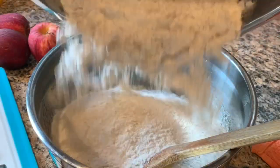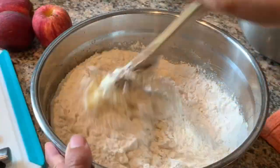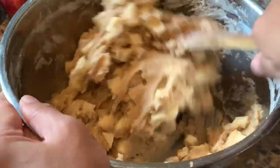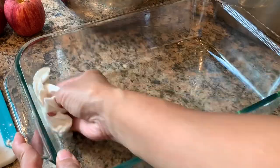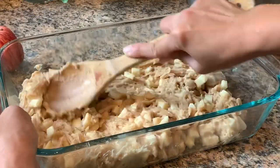Add your flour mixture and mix until well combined. Grease one 13 by 9 pan or three loaf pans, pour the batter in, and add your streusel topping.